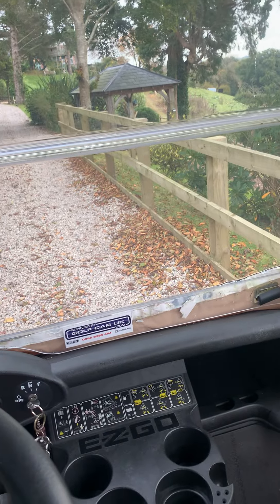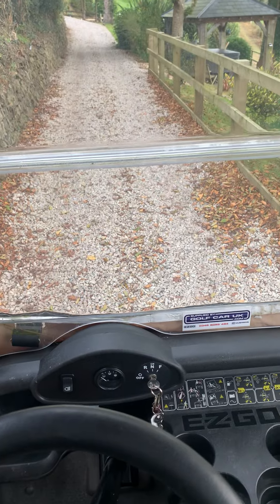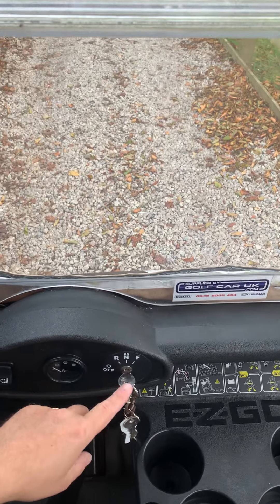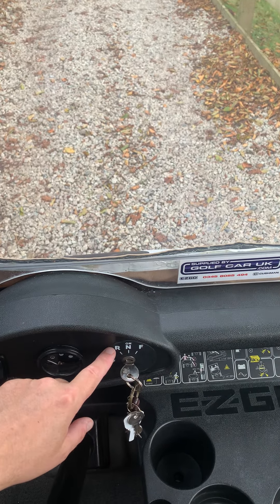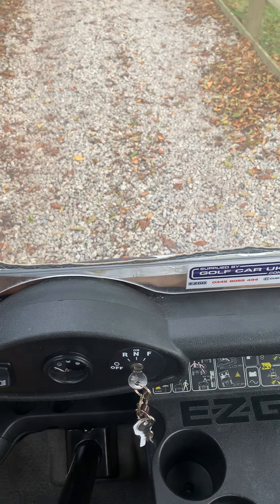Hello, this is a video on how to drive your EZ-GO golf buggy. Very simply, you have a key that turns to reverse, neutral, and forward or off. Leave it off as much as possible to preserve battery life.